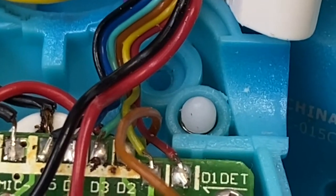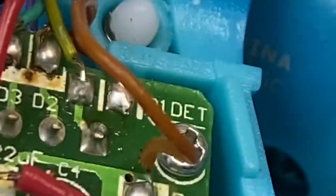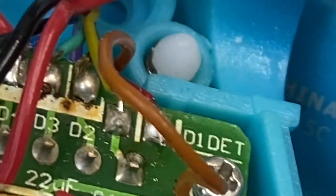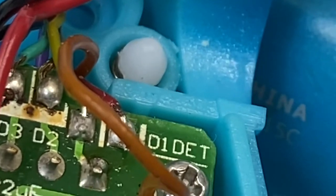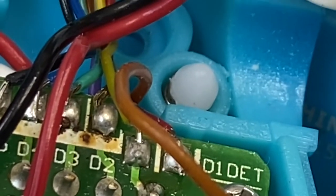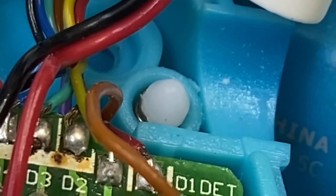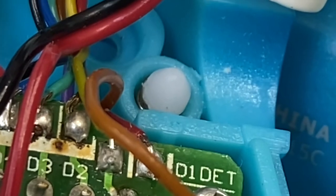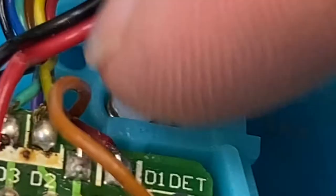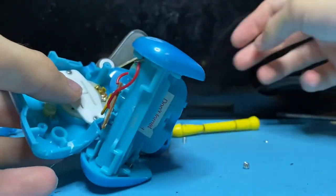When you first open the pup you're going to notice there are these little springs with little white tabs on them — these will fall out almost instantly. Make sure when you open it not to lose those. If you want to take them out, they fall out easily; if you flip it upside down they'll fall out. Just make sure to reinsert them when you're done — spring first, then the white piece with the little head facing upward. And we already have access to the speaker just like that.